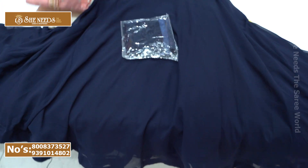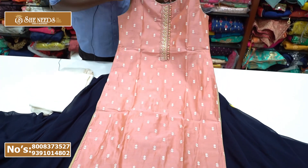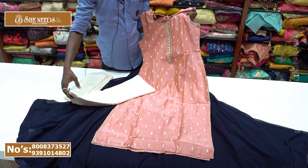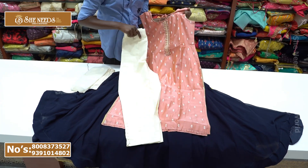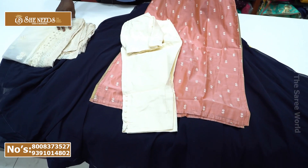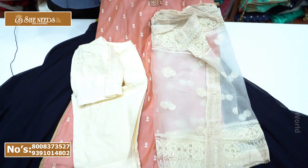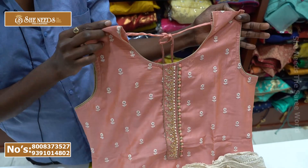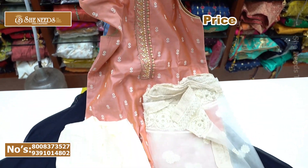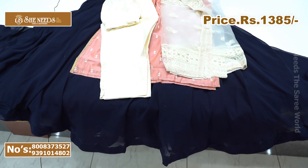Straight cut design with a light peach color combination. It comes with a pencil fit bottom. It is a unique E-type style. The price is 1385 rupees.